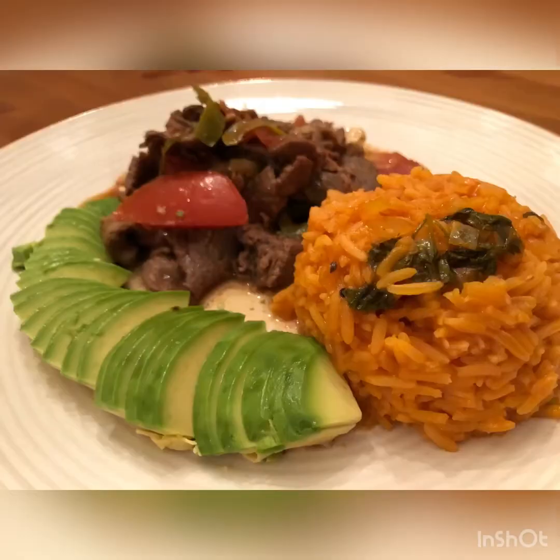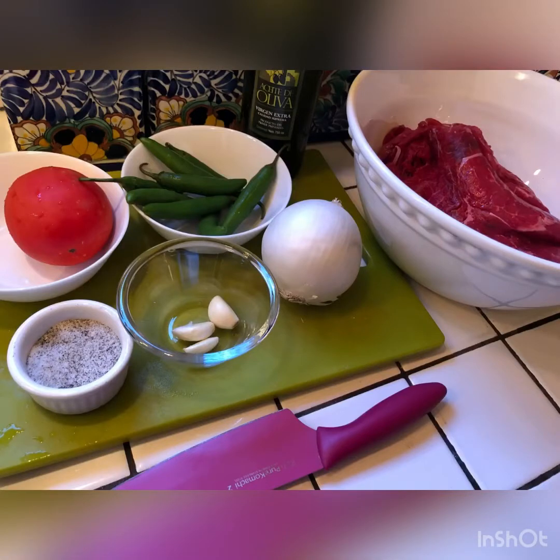Do you want to learn how to make steak ranchero? Simple ingredients, easy, done within 30 minutes. Join me here in my kitchen at Lulu La Vida and let's make a really good spicy dinner for the family. Come on, let's go! Hey guys, Lulu La Vida here.